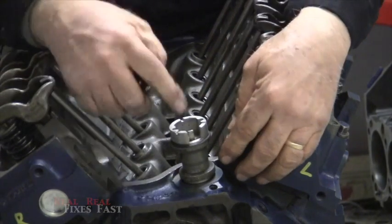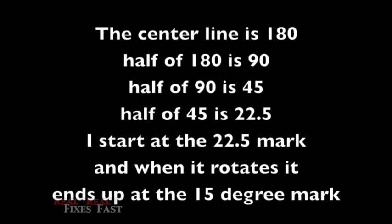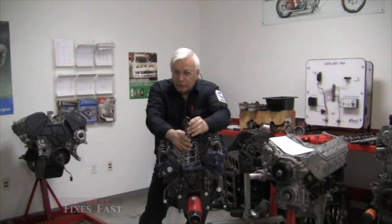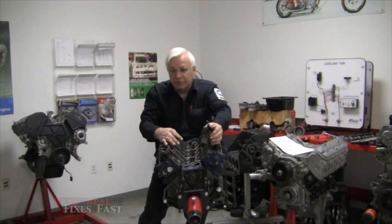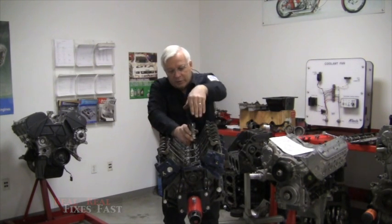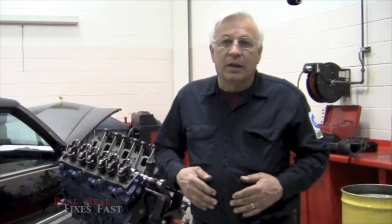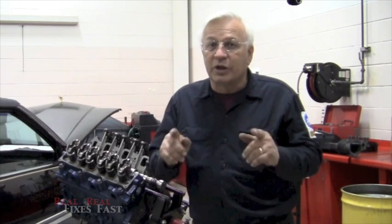Then you simply tighten down the hold-down bolt, remove the tool — which leaves the interrupter right where it's supposed to be — put your sensor on top, and you're ready to test it. As you're doing this for the first time you may have to stab it two or three times to get it right. The most difficult thing is the physical access: the intake is in the way, the firewall is behind you, so you're kind of reaching over and working awkwardly. It's not easy, but you can do it. Now I'm going to tell you something you won't easily read in the service manual unless you read closely between the lines.